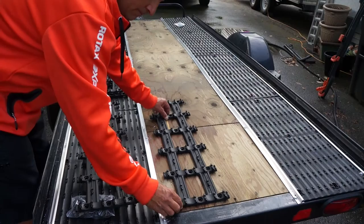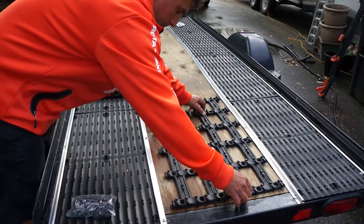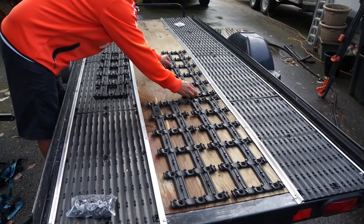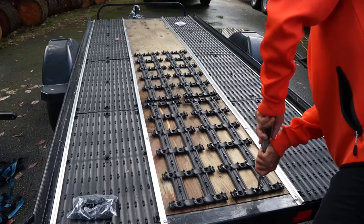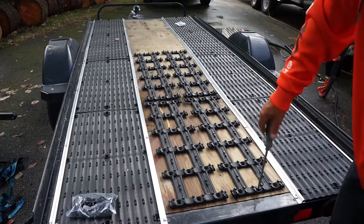Next, we'll take the Super Traction Grid and place it on the back of the trailer. This is for traction for your track going up and down, so you only need enough to cover half the trailer as shown here. Then we'll take the included hardware and bolt it right down to the plywood on the trailer. As you can see, it gives us great grip as well as lots of surface area for safety when walking up and down the trailer in winter.